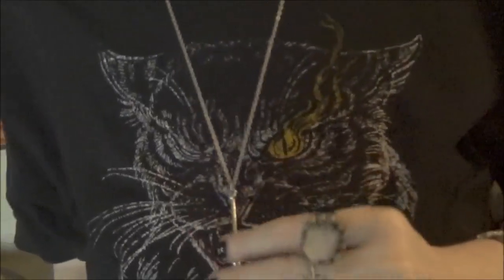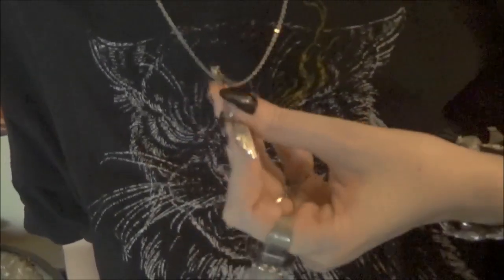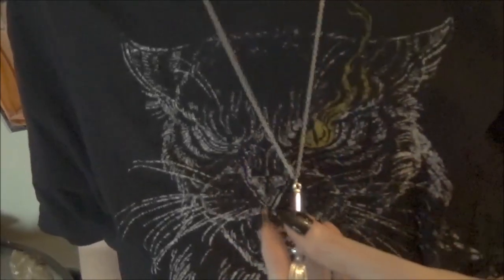It gives you a nice autumny, Halloweeny feel without being costume jewelry-y, which is cool. And that is piece number two.